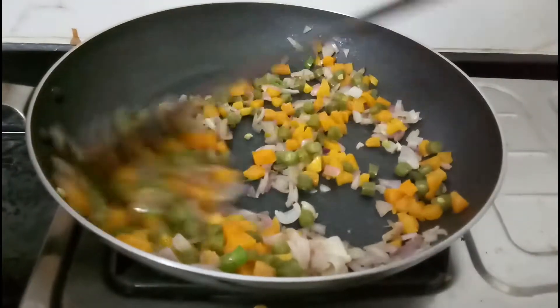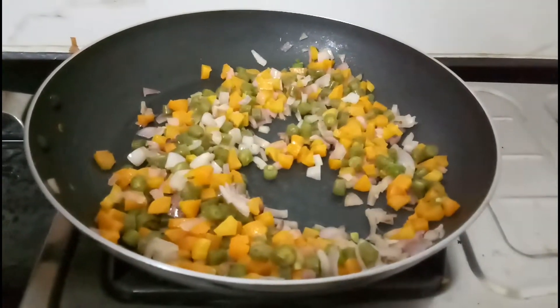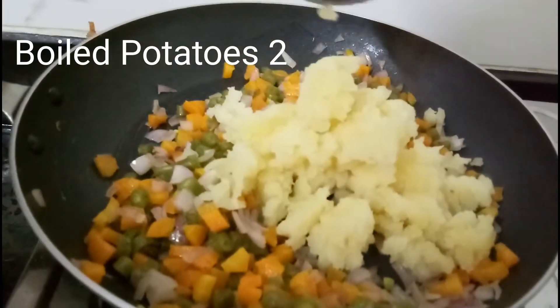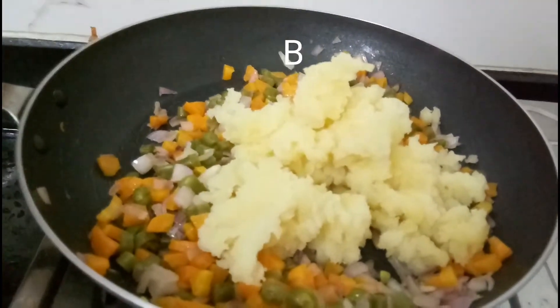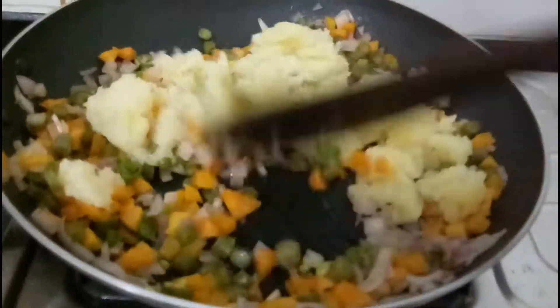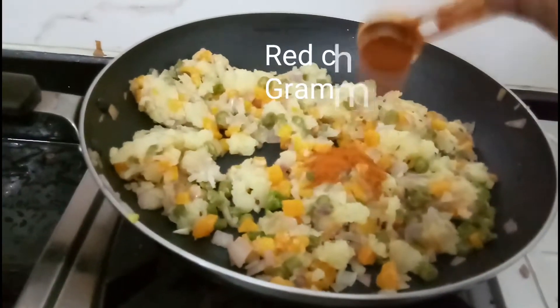You can use peas, corn, and cauliflower. You can use mixed vegetables in a 2-3 vessel mix. Mix in the carrot and all of them together.